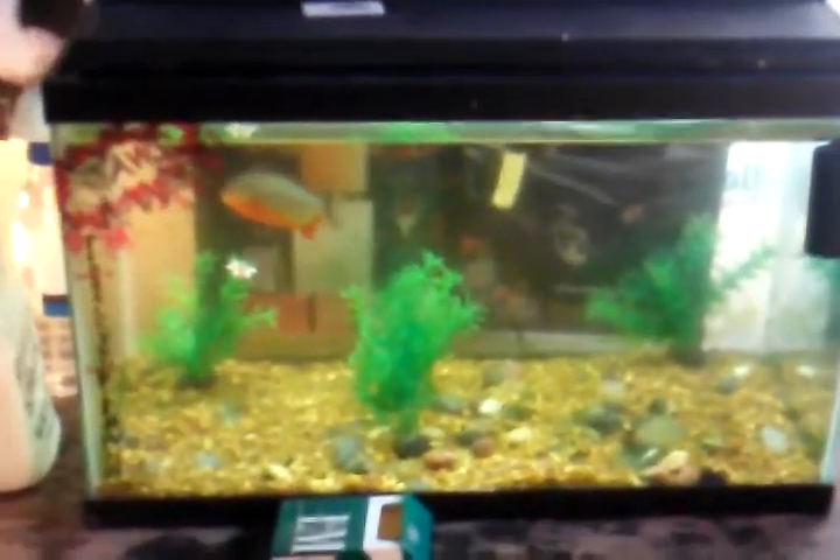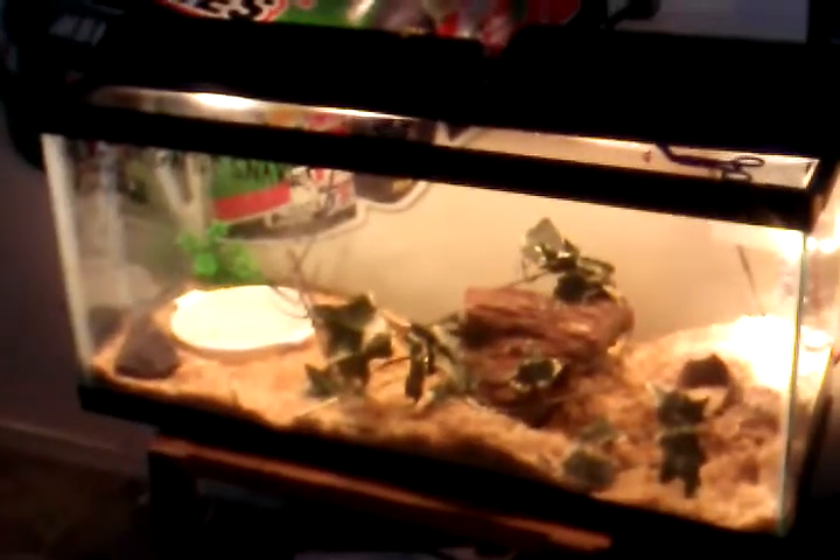This is just my red belly piranha tank and my supply drawer — care sheets, cricket food, calcium, ReptiSafe, ReptoCal, tweezers, spray bottles. And that's that wall: red belly piranha, western ribbon snake, two butler garter snakes.